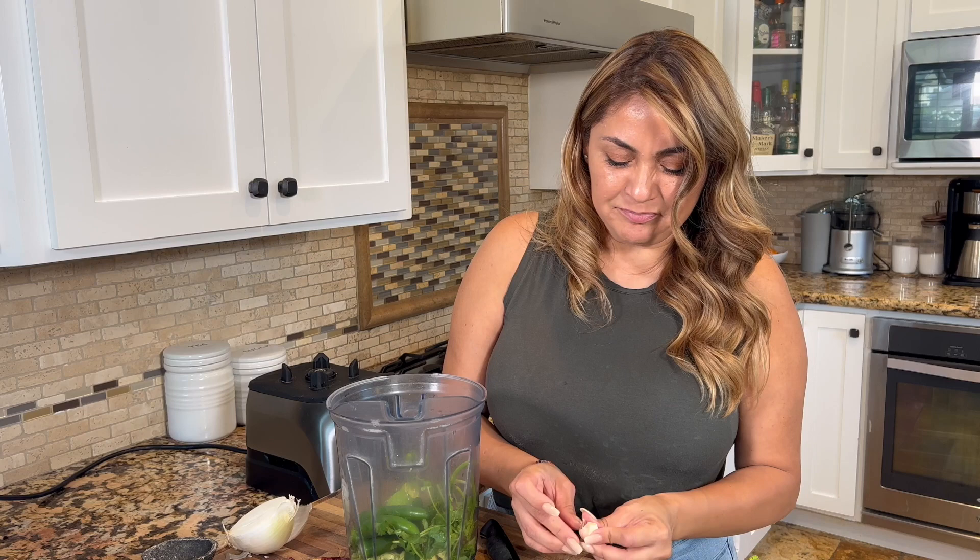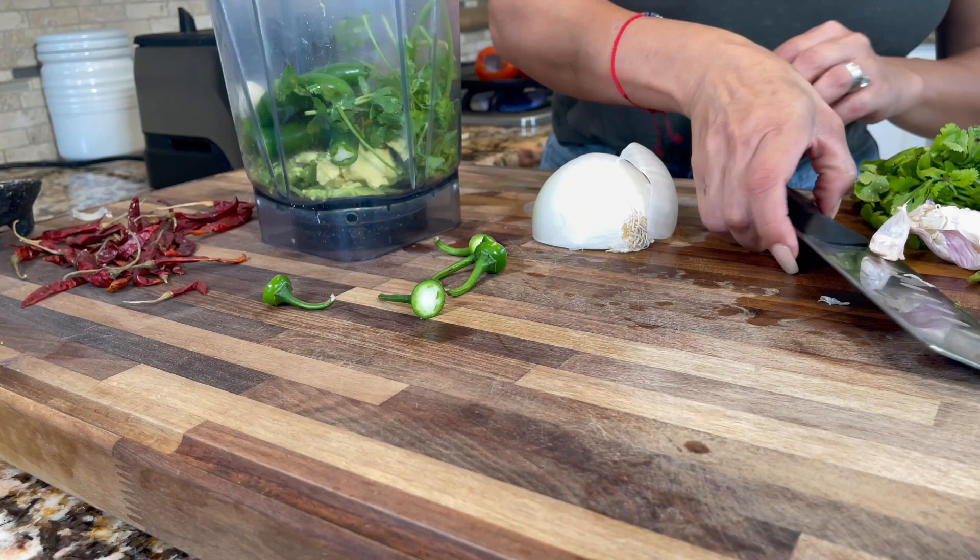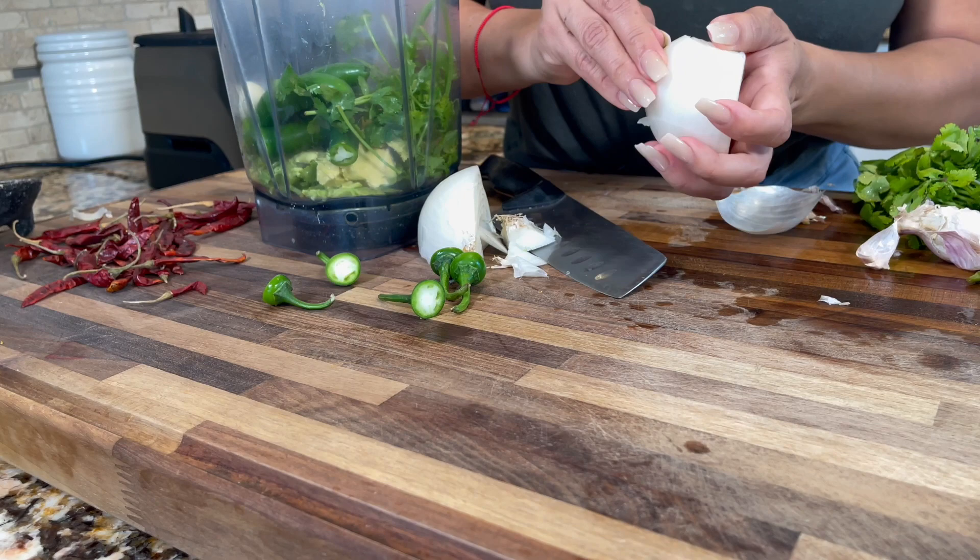Now let me add my garlic. These are so pretty — I like the color of the purple on these garlics. Usually I'm used to the white ones, but these are really pretty. They have a flavor more like a shallot. Now let's put in a piece of onion — since this onion is so big, I'm just using a quarter of it.